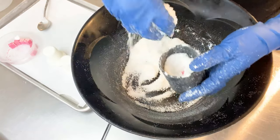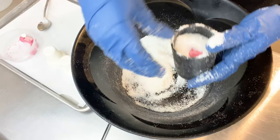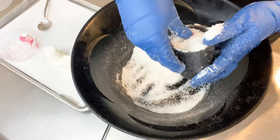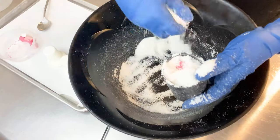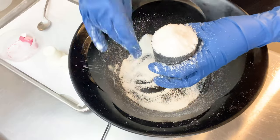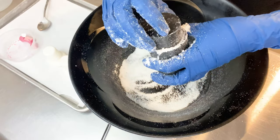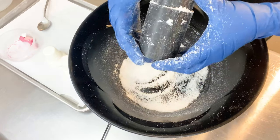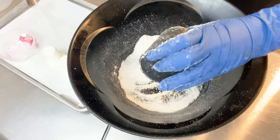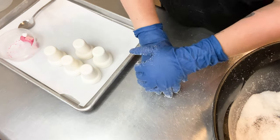Most bath bomb molds are going to have the same techniques, so sometimes on these videos I wonder: do they really want another video of how to do this? And sometimes you guys say yes, so I'll do it. But a lot of times these are the same techniques — we're just modifying them for each mold on a kind of case-by-case basis.